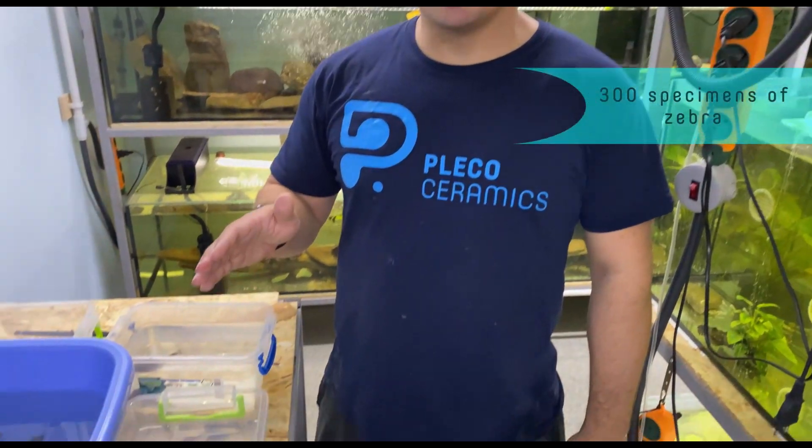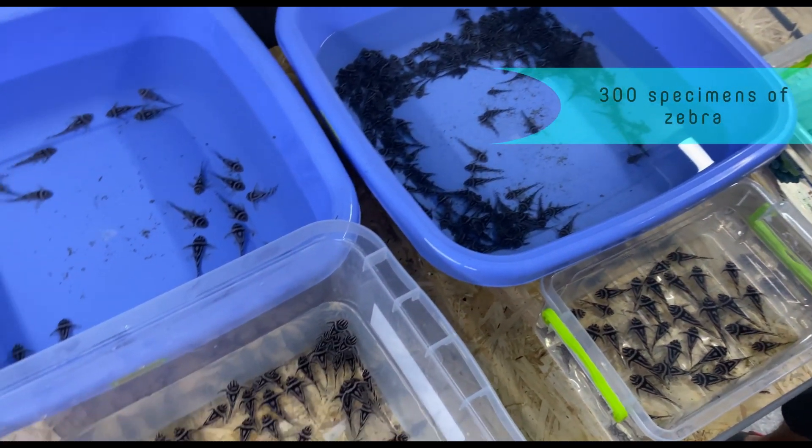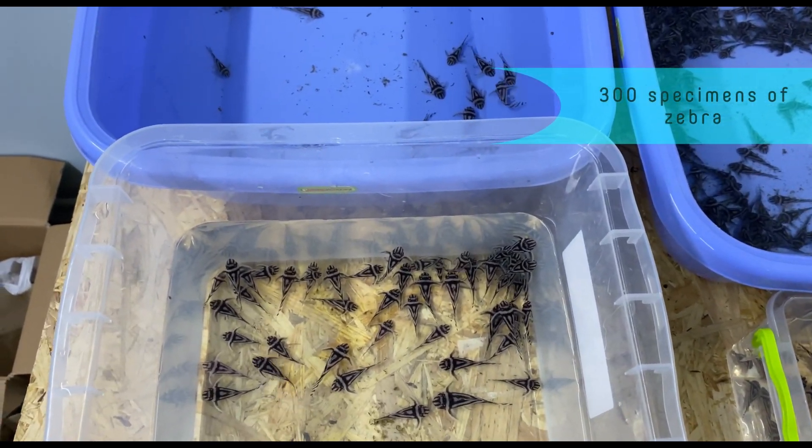Let's start with fry. As I've already told you in our first video, we specialize in breeding hypancistrus Zebra Plecos and we have been successful at it. Just last year we bred more than 800 specimens and this year we plan to breed 1200 Zebra Pleco fry. The result is exceeding our expectations — here in these tanks there are about 300 Zebra Pleco fry of different ages.